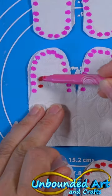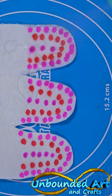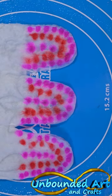Then it's time to add the color — just dab, dab, dab. Now spray with water and let them dry.